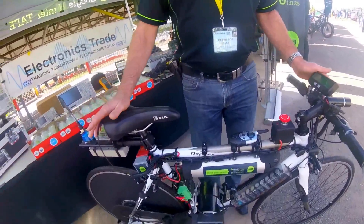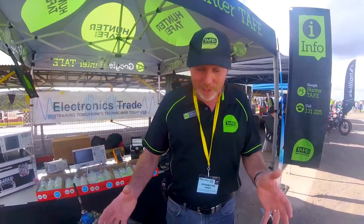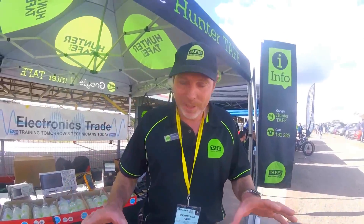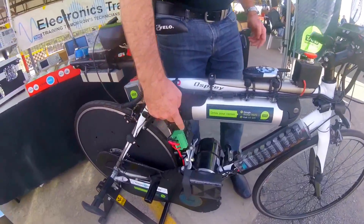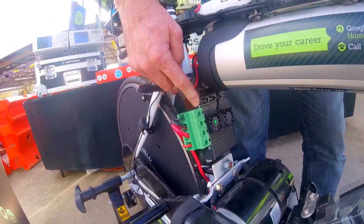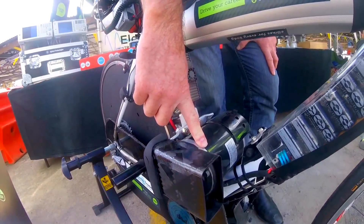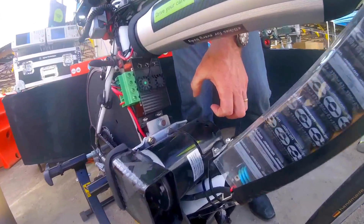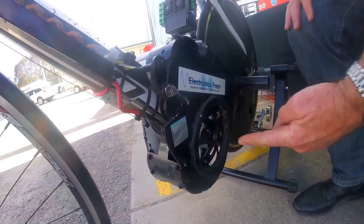It's a bog-standard bicycle we purchased and stripped to pieces. It's got no pedals in essence. It's got a 36-volt lithium-ion battery pack, a pulse-width modulated motor controller that puts a modified square wave into a DC brushed motor. That motor has a little sprocket on one side that talks to a chain.